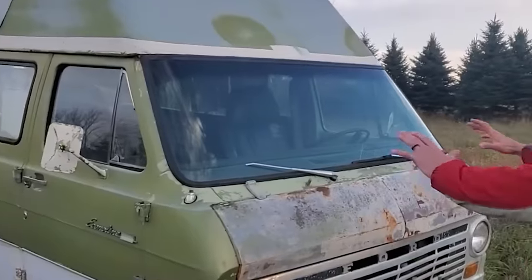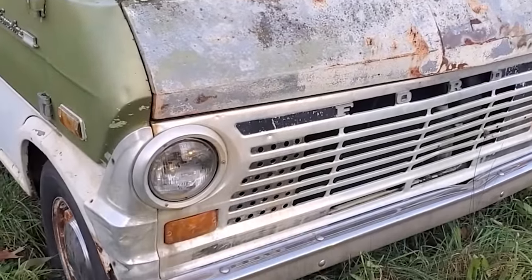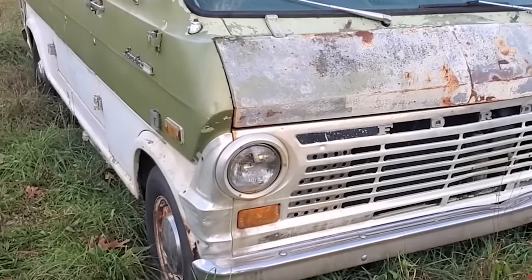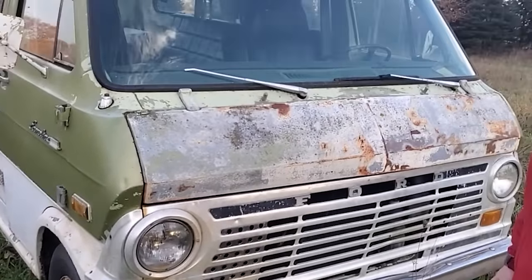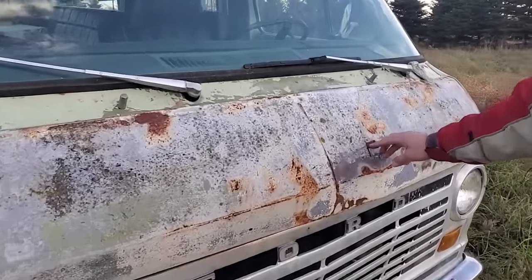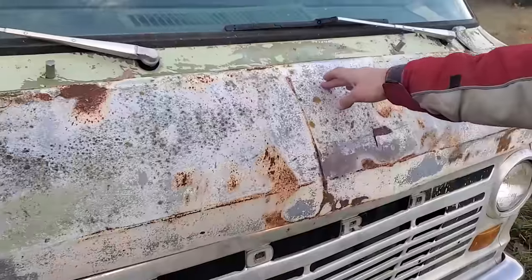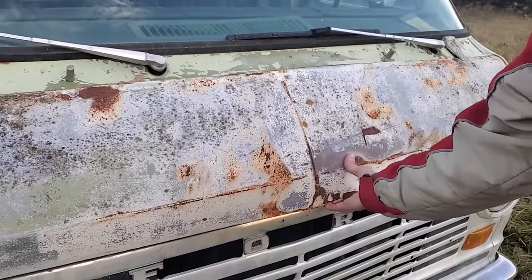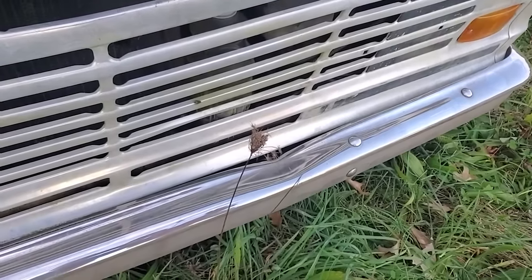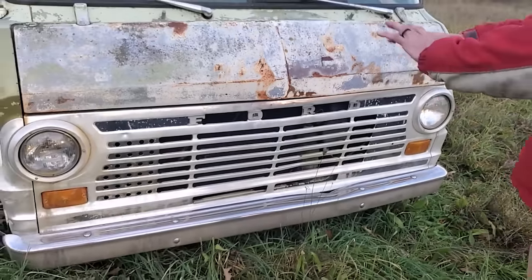This has the super desirable front end of the 1968 to 1974 second-generation van. This is an E200, that's a three-quarter ton chassis - it shares the same chassis and suspension as the F-series pickup. It has seen better days. The hood is in pretty rough shape, you can see some Bondo here. We probably have to swap it for a better hood. It doesn't even latch properly. The bumper's got a minor dent.